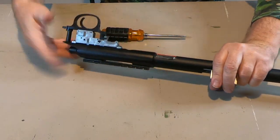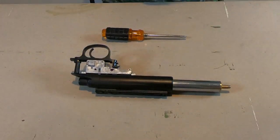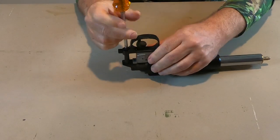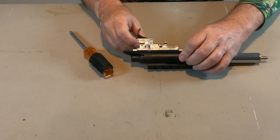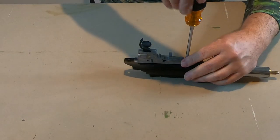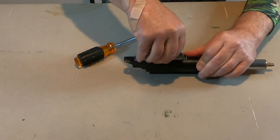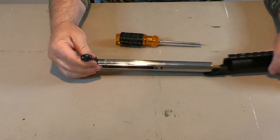Next we're going to remove the barrel. There is a little Phillips bolt right here that should just come right out. Next step is to remove this trigger guard — it has one Phillips head screw on it, and it just pops out like that. Here's your trigger assembly. And here is the bolt, which you cannot remove until you remove the trigger assembly.